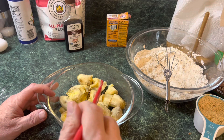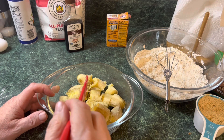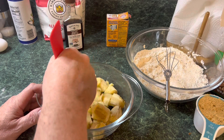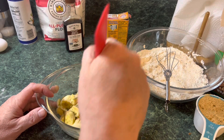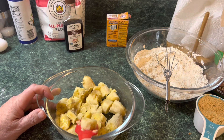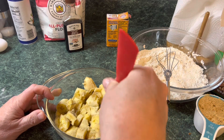Jessica has got some dirty water hot dogs on — we made those in a different video, they are so good. And because we want chunks of bananas, we don't want to chop them up too much.